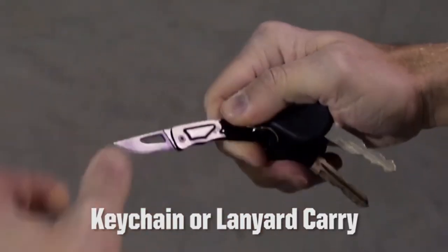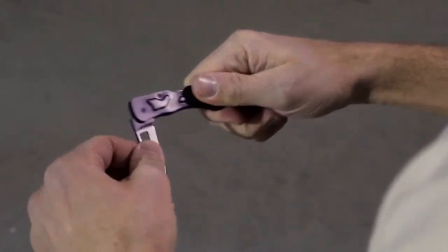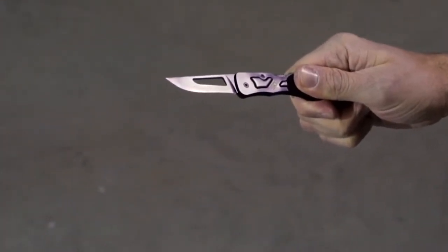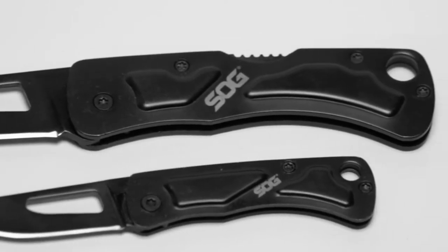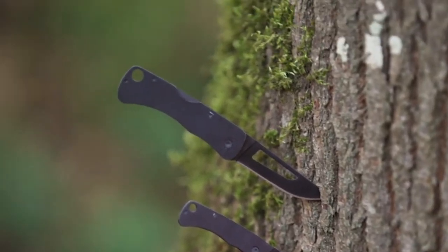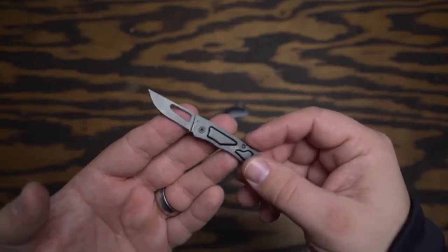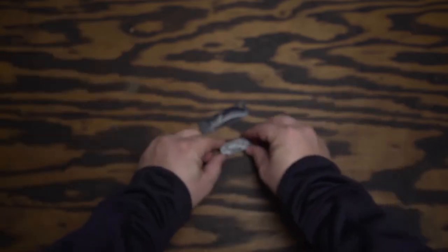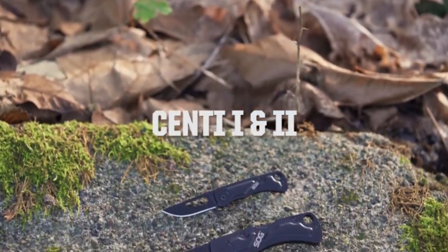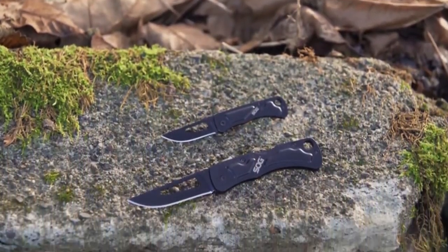All right, it's out of the packaging now. So it's super light — only 1.3 ounces — and it's hollowed out right here, which is a good weight reduction. One thing I did notice is the little rubber grip you see here is only on one side.